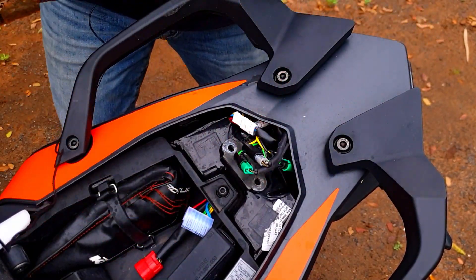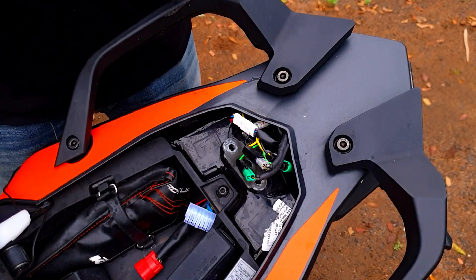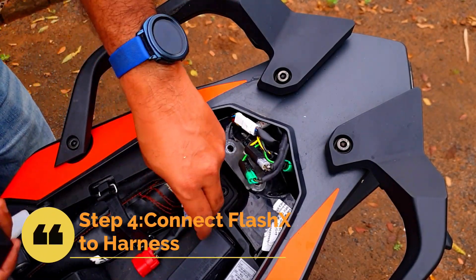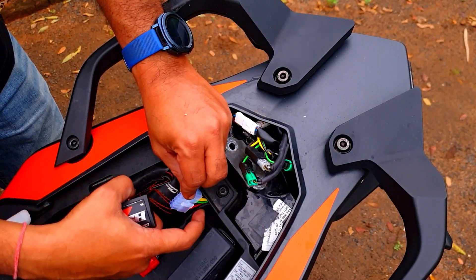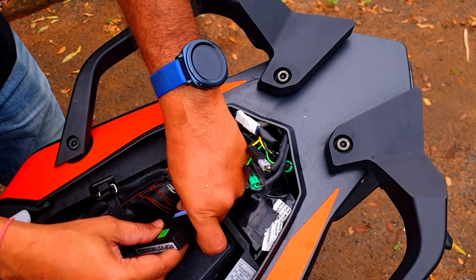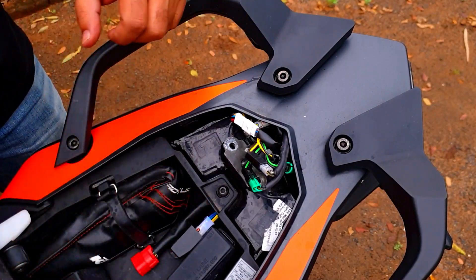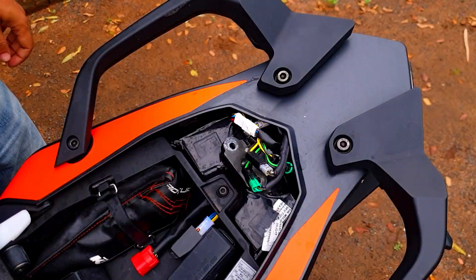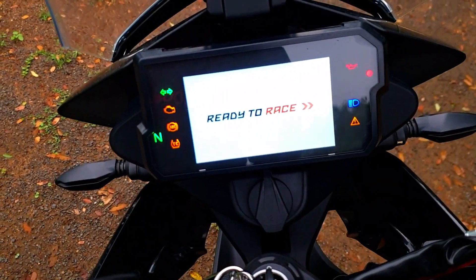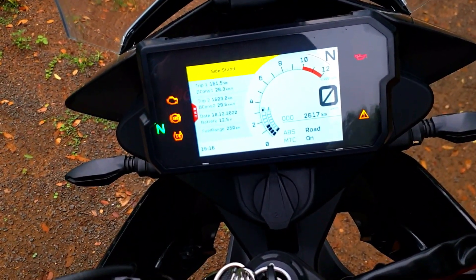Before I put everything back, I'm just going to connect the Flash X and switch the key on just to make sure there are no errors and everything has been connected correctly. If you're a novice, the harness main plug has a locking mechanism — just match it to that. The Flash X will not go in the reverse way if you try, so just connect that. The plugs are connected and the Flash X is connected. Moment of truth — let's see how this goes. I think you must have seen that the indicator flashed once, so there are no errors, which is great.